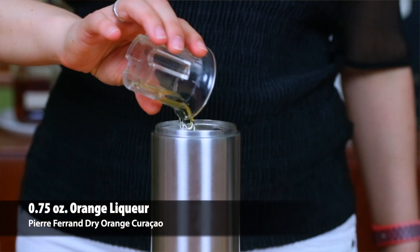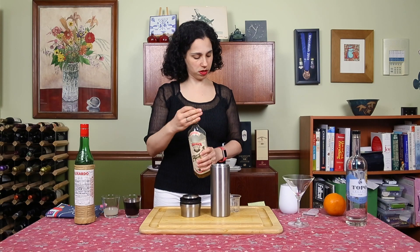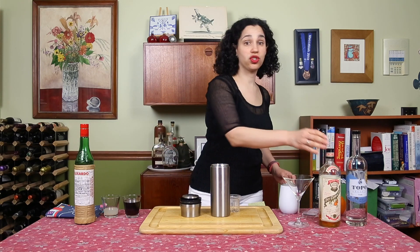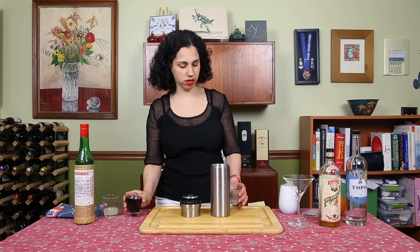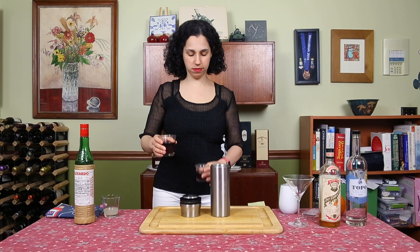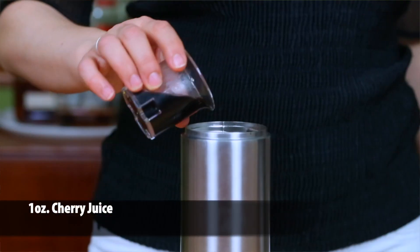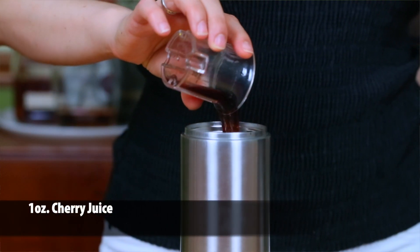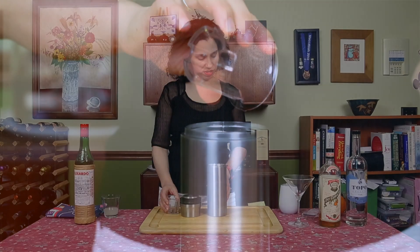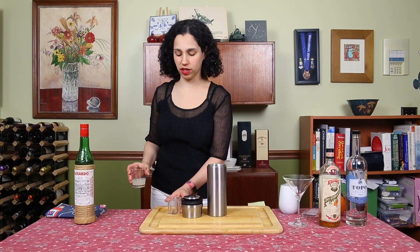Might have been a little bit of a heavy pour, but it's okay. And then I'm going to add an ounce of cherry juice — give it that beautiful pink color that the Cosmo is famous for. And half an ounce of fresh squeezed lime juice.